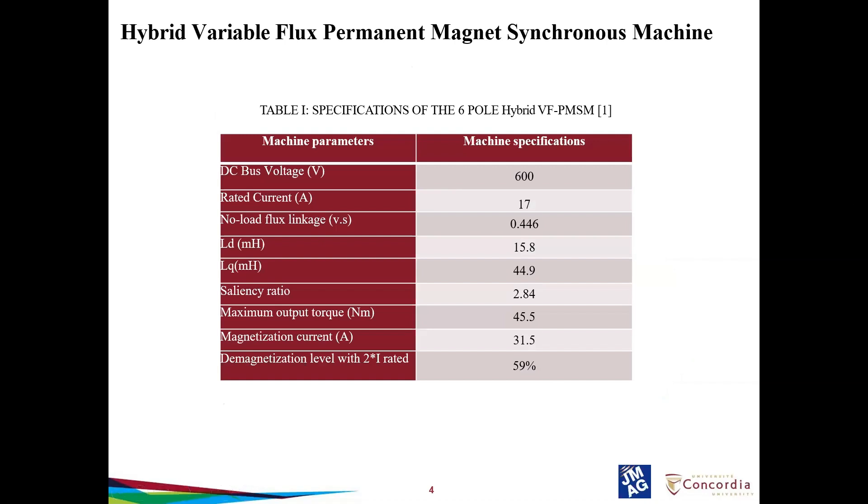This section covers the specification of the hybrid VFM. The DC bus voltage for the motor is 600 V and the machine is rated at 17 amps. The saliency ratio is 2.84. A higher saliency ratio increases the reluctance torque component of the machine, helping achieve better torque when compared to surface mount machines, which have a saliency ratio of 1. IPM machines are therefore better candidates for electric vehicle applications, as both reluctance torque and magnet torque can be used. The demagnetization level is 2 times the rated magnetization current at 59%.